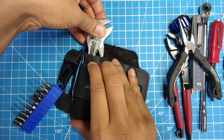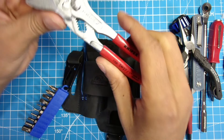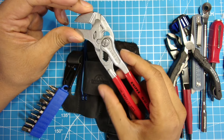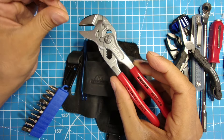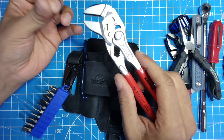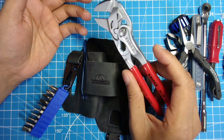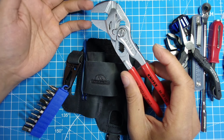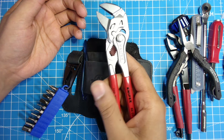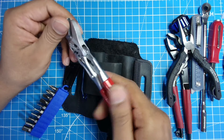Next up is something most people will recognize and swear by: the Knipex pliers wrench, 150mm model. I also have the 180mm and the 10-inch 250mm versions. They can replace an adjustable wrench in most situations — almost all situations — and in those situations this ends up being better to use. It feels great in your hand. Knipex knows what they're doing when making pliers.